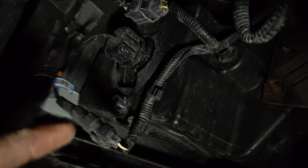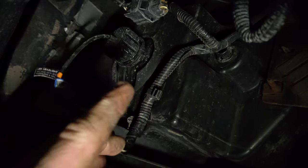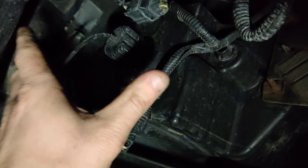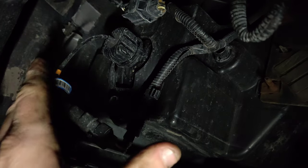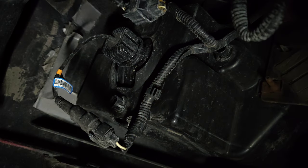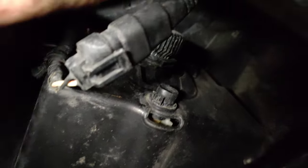For the sport model the fog light goes forward and you have to remove the bumper. For chrome bumpers it goes to the metal bracket, so you can get to it from underneath — it's really easy. For sport models it's a little more difficult because you have to remove the bumper.